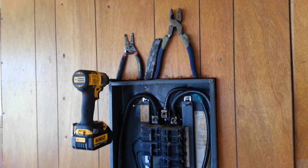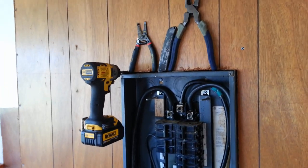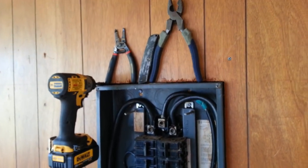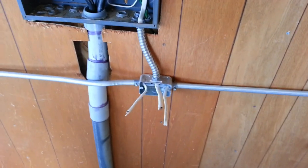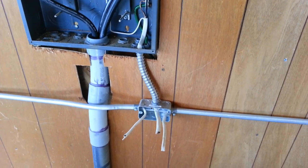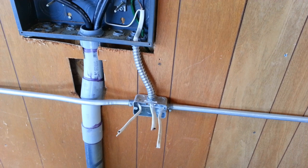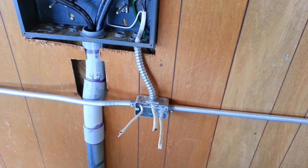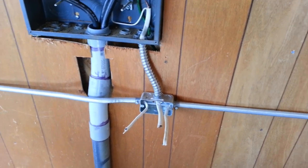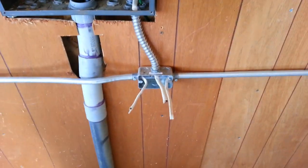I forgot to mention some of the tools I'm using in this project: a pair of linemen's wire strippers, a box cutter, and a power drill or impact gun. These are predominantly what I use for all this. The run itself consists of 12-2 wiring — it's rated for around 20 amps, though I think it's only like 6.5 amps if you're transmitting power. But I don't think there's anything in here I'm going to be using that's over 20 amps.